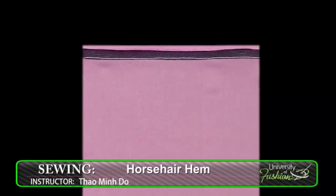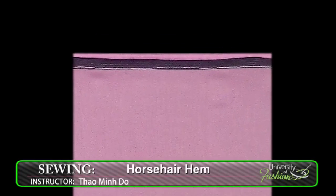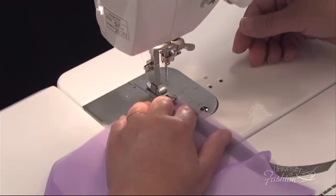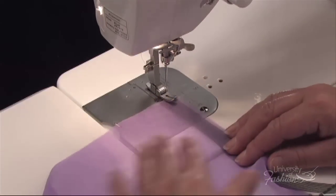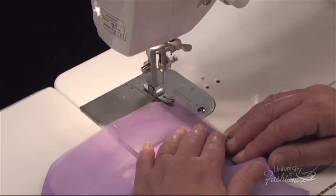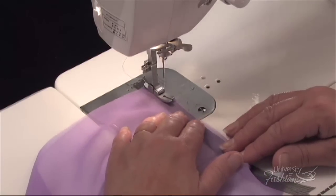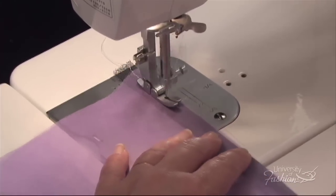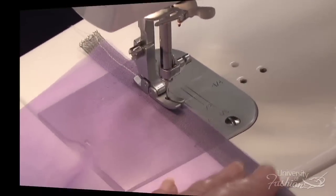This lesson is sewing the horsehair hem, a finish used on sheer fabrics such as chiffon, Georgette, and organza. This hem finish can also be used on any hem where you're looking for more structure. In this lesson, we'll teach you the techniques involved in sewing one half inch wide horsehair to your hem and how to press the hem using our tricks of the trade.